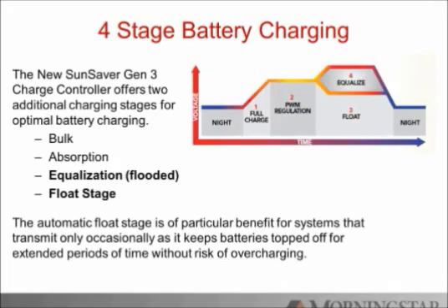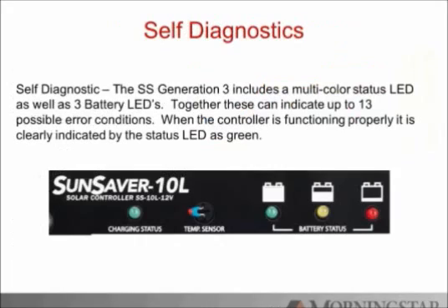Moving on to four-stage battery charging. Just like the ProStar and TriStars and other higher end products, the SunSaver now has a four-stage charging implementation. We have the existing bulk and absorption that the SunSaver Gen 2 had, but we've also added equalization — only for flooded batteries — and a true float stage. After an extended absorption of about two hours, the controller drops into float. This is really useful on small systems, because when you have a small battery and plenty of solar, you're going to hit a full battery, and having a maintenance stage keeps the battery lasting a long time. These extra functions are only possible with a microprocessor, which is what we've added to the SunSaver Gen 3.